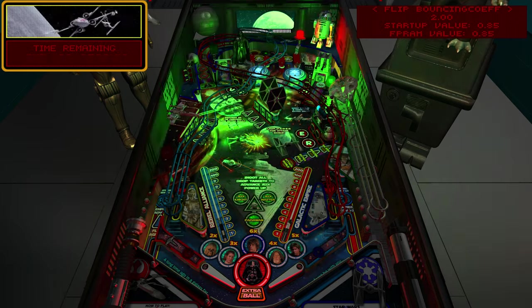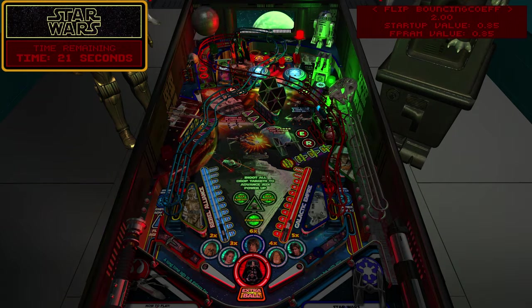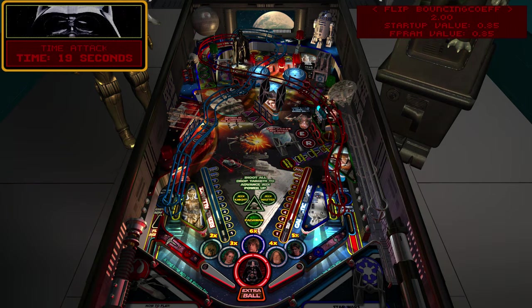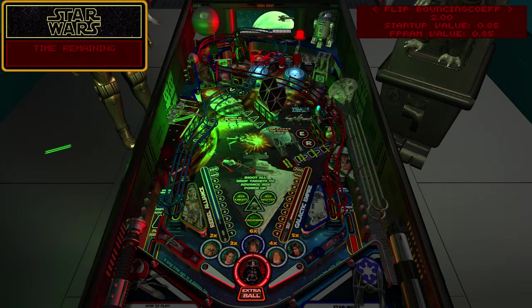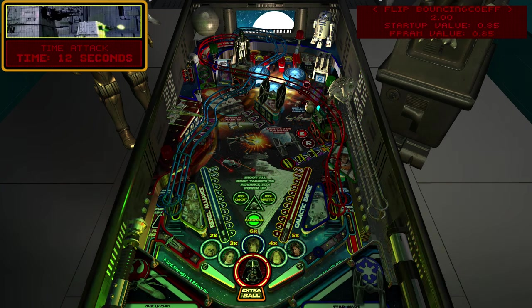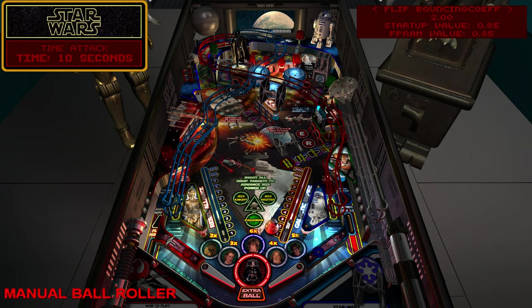Watch how bouncy it is when I crank this up. You can clearly see the difference - the ball bounces much more energetically off the flippers. That's one setting I think a lot of people might play with - they may prefer more bouncy flippers.